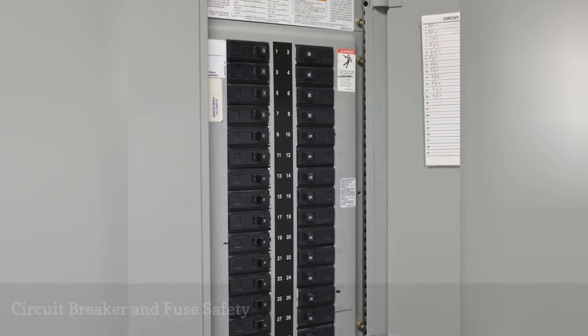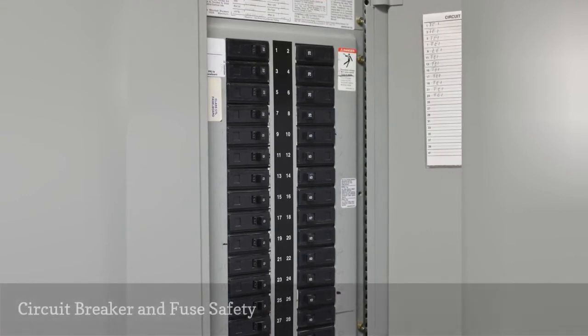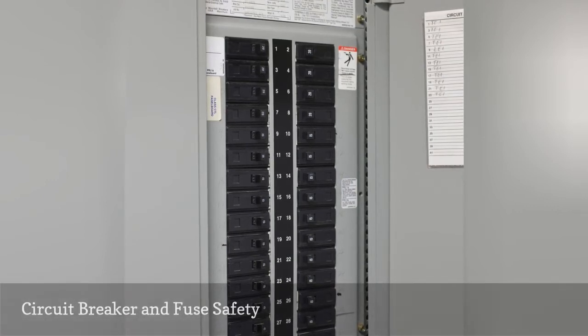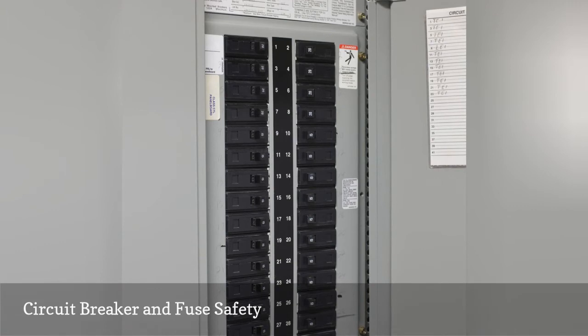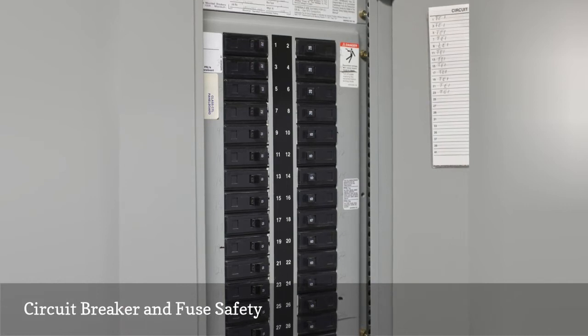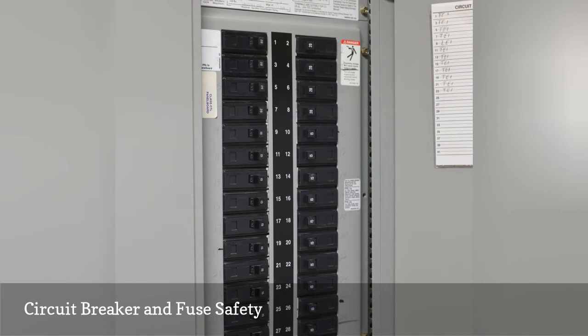Circuit breaker sizes and wire sizes go hand in hand. Never connect an electrical wire with an amperage rating less than the circuit breaker that is protecting it. For instance, if a wire is connected to a 20-amp circuit breaker, it needs to be rated for 20 amps also. Look on the outer sheath of the wire to determine what wire size it is. If a circuit breaker trips or a fuse blows, you can bet there is a problem somewhere. Continually resetting breakers and replacing fuses is not the answer to your problems. You are likely to have an electrical fire if you don't address the problem.